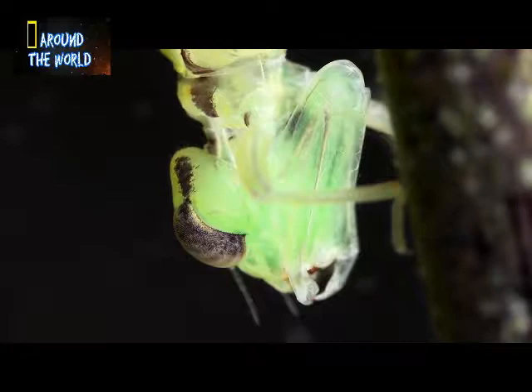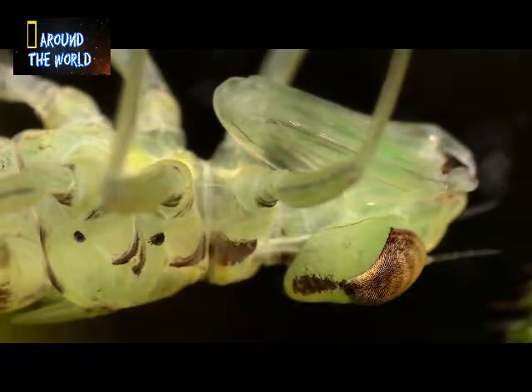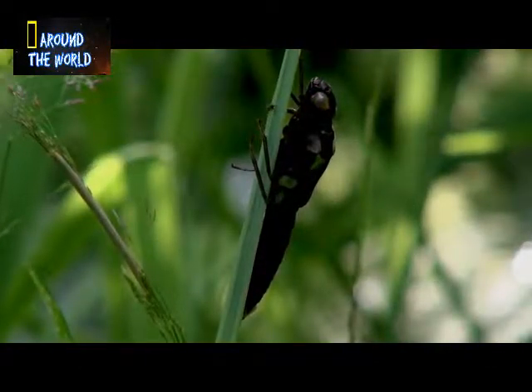After two and a half years living below the surface, the nymph is ready to undertake a final molt that will see it leaving its aquatic home, and embarking on a final journey to pass on its genes to the next generation. Just before dawn, on a warm July day, the nymph climbs up a reed stem and sits motionless.